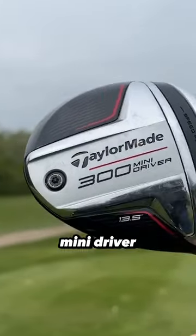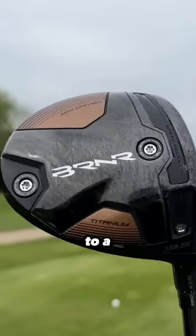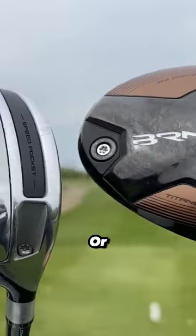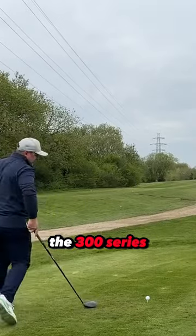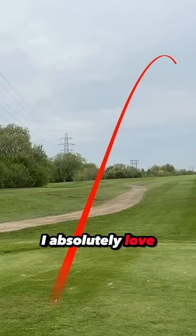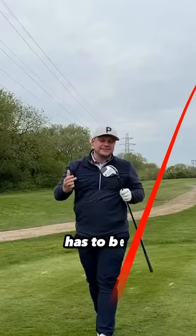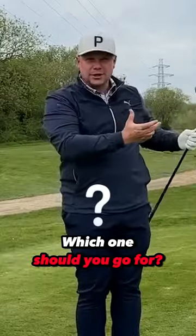This is the previous generation of mini driver. Should you upgrade your TaylorMade 300 Mini Driver to the TaylorMade Burner Mini Driver, or should you stick with the 300 series mini driver? I absolutely love the idea of these products, but the brutal honest truth has to be: which one should you go for?